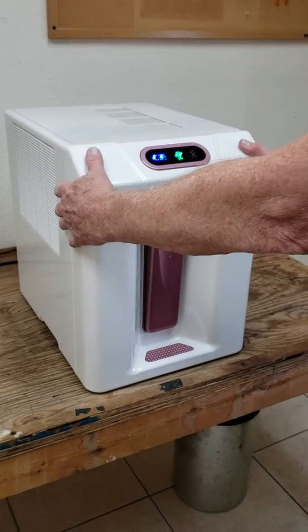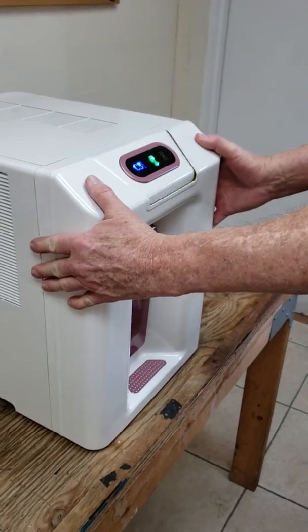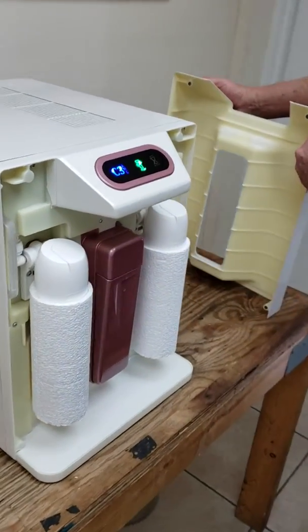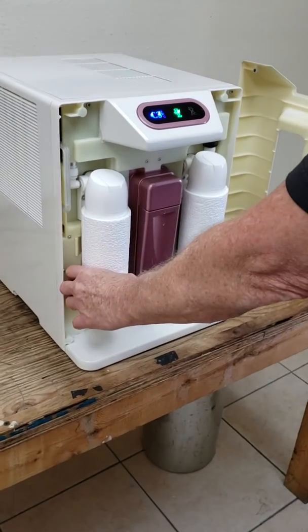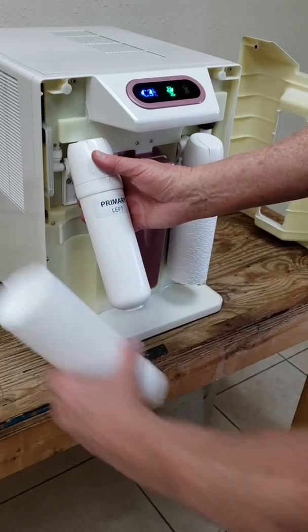The front panel of the machine also opens up so you can replace the water filter and additive cartridge. The filters or cartridge tip out and slide off the insulation.